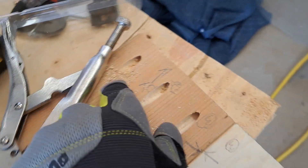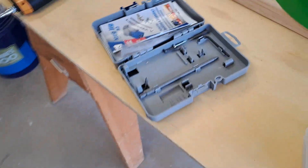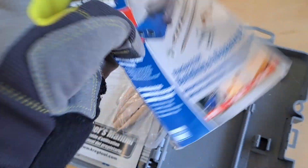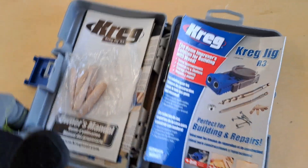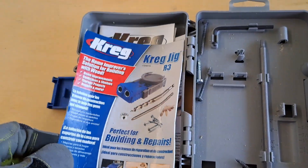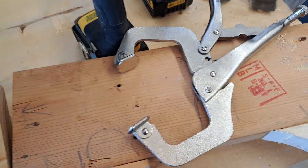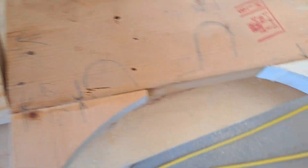I just got done with these and I'm going to do this side now. What I'm using is my Kreg jig, which is really handy. If you've never used one before, I recommend getting one — they're not that expensive. This is the main part of the jig right here.